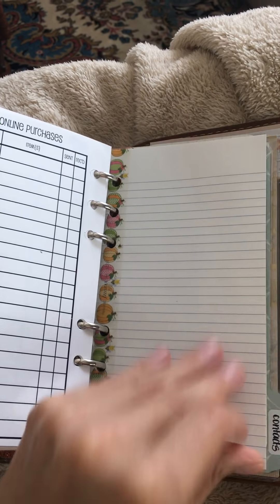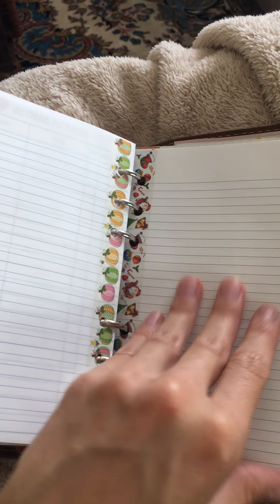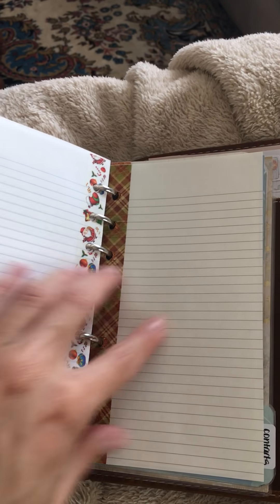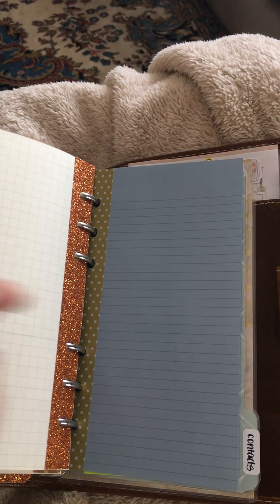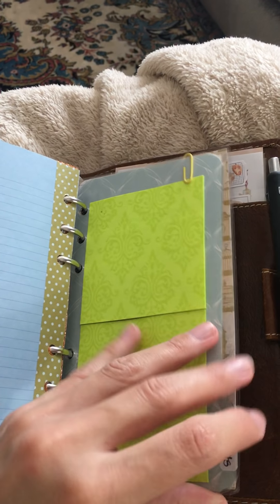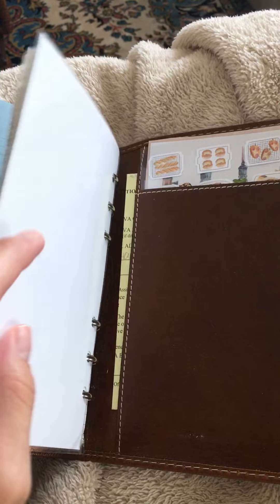This is where I want to lay out a fall bucket list, Thanksgiving stuff, and a winter Christmas list — that's why I have the seasonal washi tapes on the side. Then I have more blank notes pages for anything that comes up, some regular-sized post-it notes, and a little password cheat sheet because I always forget them when I'm out and about.